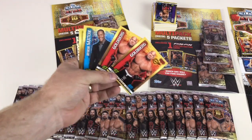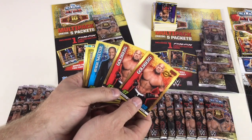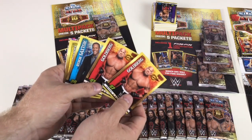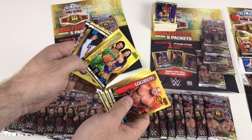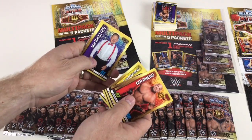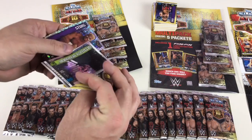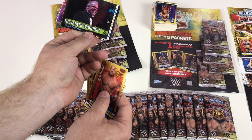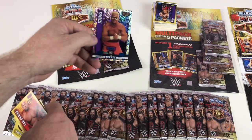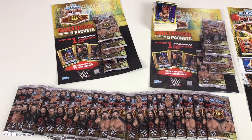Two Goldbergs in one card pack — you don't really see that nowadays. We've also got Byron Saxton, Billie Kay and Peyton Royce, Bob Backlund, Akira Tozawa, and then — not Undertaker, sorry — Ultimate Warrior Hall of Fame 2014, and then a Sting Icon card. That's an awesome card. Pretty cool, good selection of cards in there.